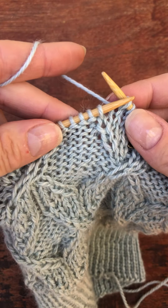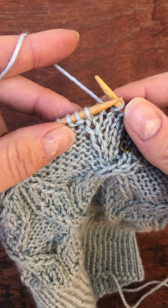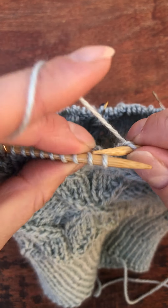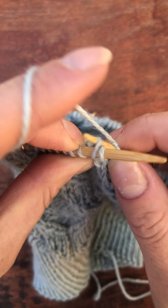So now I'm ready for another cross. I'm going to go into the back of that stitch because it needs to go behind.